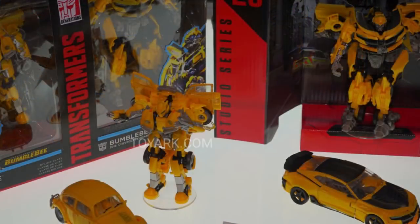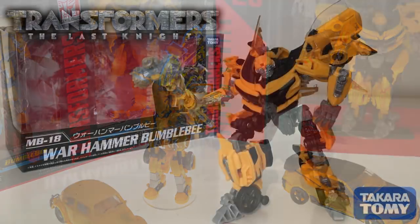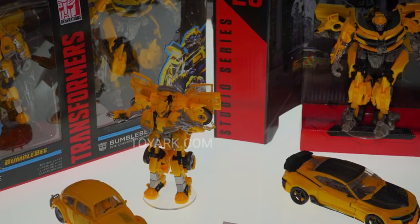Moving on to the Last Knight Bumblebee — sadly, this is a re-release. If you missed out on the Last Knight Bumblebee, it's good for you, but this is not a Studio Series figure — they did not change anything, he doesn't even have his hammer. I'd actually recommend the Takara Tomy movie version over this, but because it comes with this Bumblebee and you can't get them separately, I'm going to pick this one up.